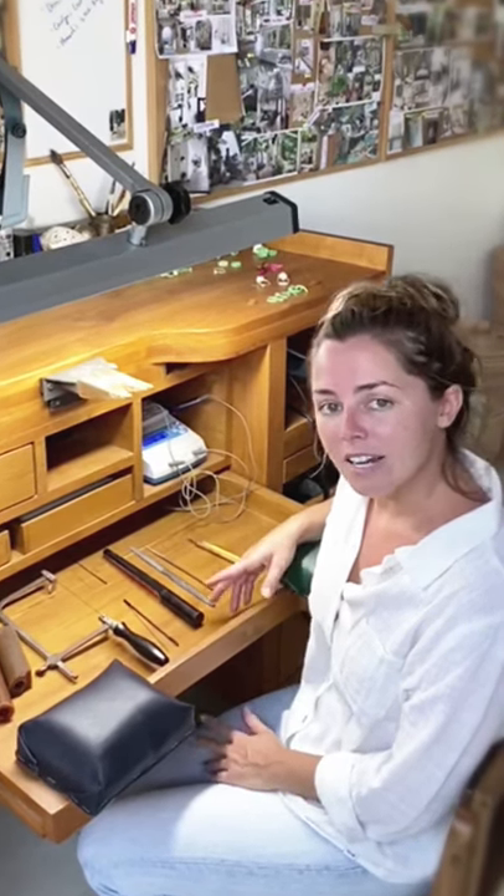Hi, my name is Alex and I'm the designer of Alex Hossett Collections. Today I'm going to walk you through how I make one of my simple band rings in wax, and I'm also going to show you the tools I use to do it. So let's get started.